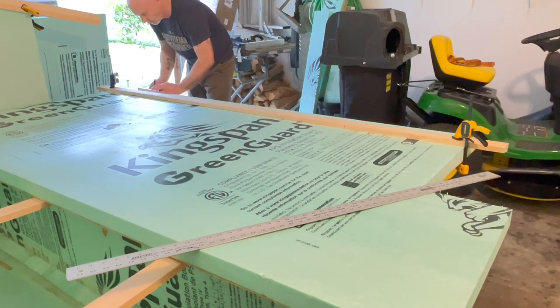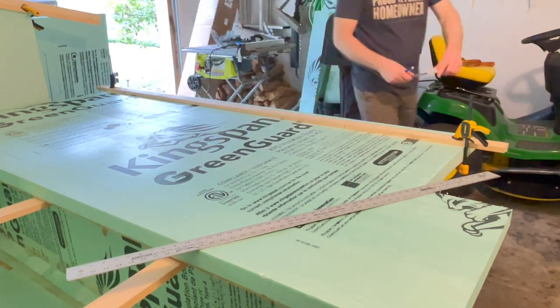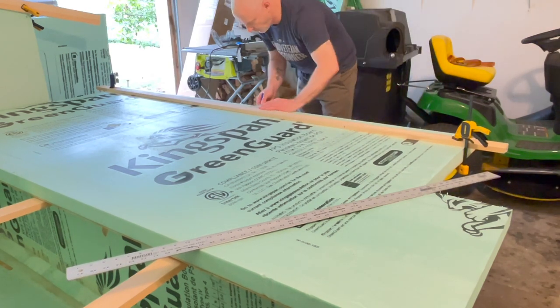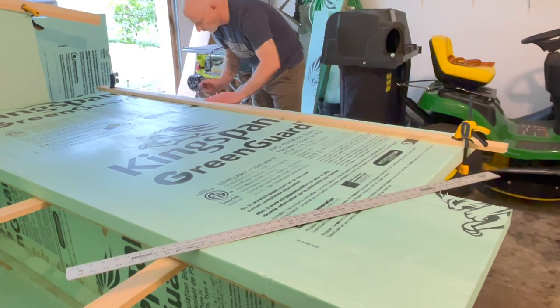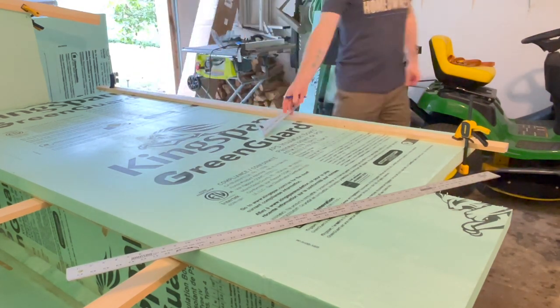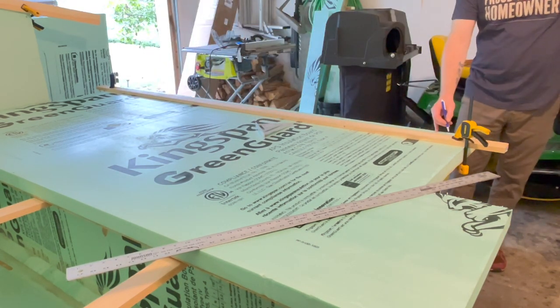After I had the straight edge put on there to measure down, I put a one-by-four on the top edge of the two-inch cut as a backer, so I knew not to go past that particular point just in case I had a slip with the sawzall or the jigsaw.